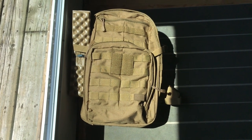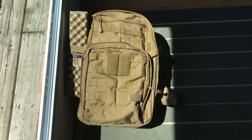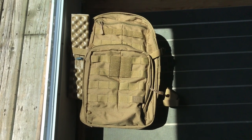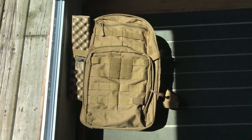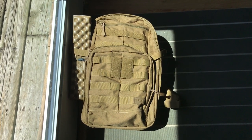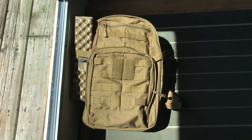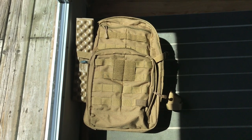YouTube, how are you now? Sean here from the EDC Den. Ladies and gentlemen, today is a nice beautiful sunny day. I think it's time to take the motorcycle out for a rip and bring you guys along with me. I'm gonna show you this bag that I got from 5.11 Tactical. This is the Rush 12 2.0.